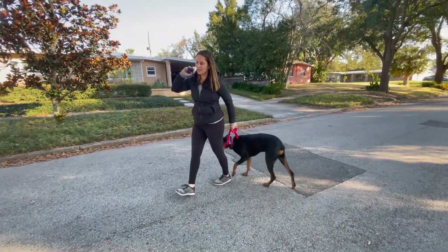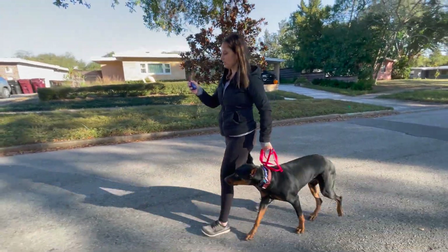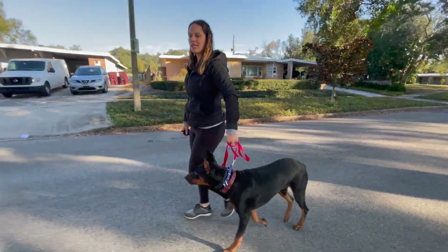I'm going to dial down one more — that was a nine. He tried to go through my legs again, so just a little bit of leash guidance.